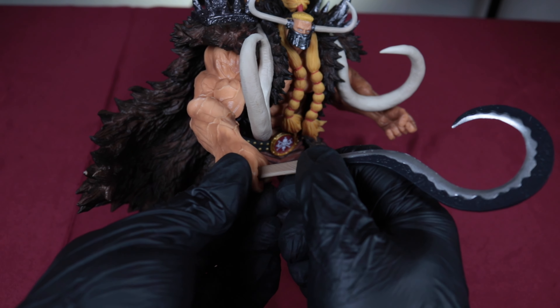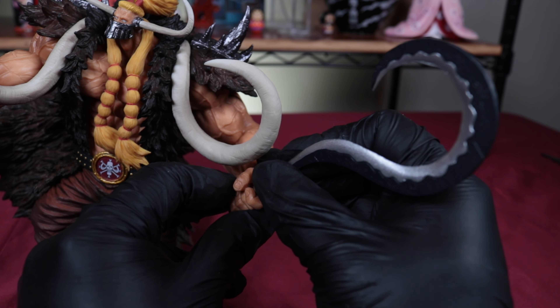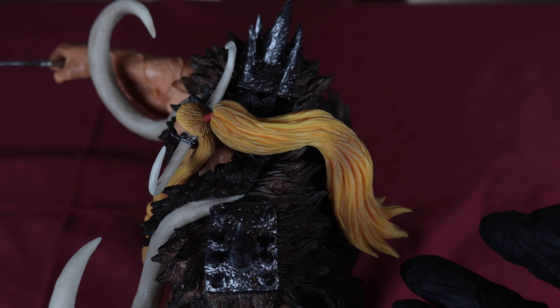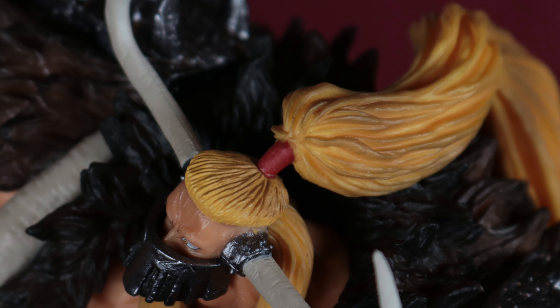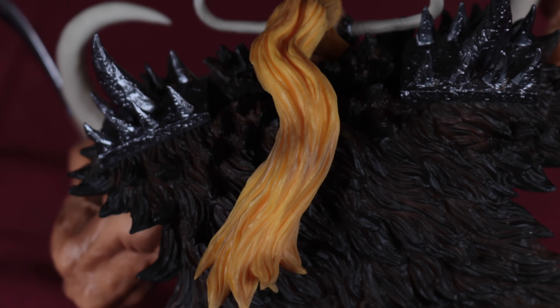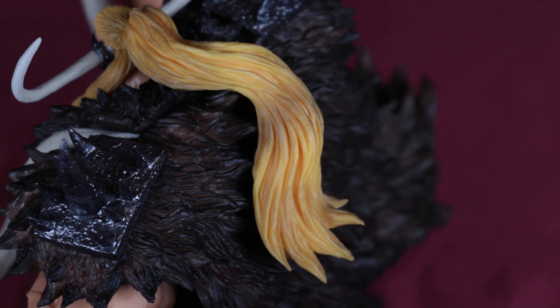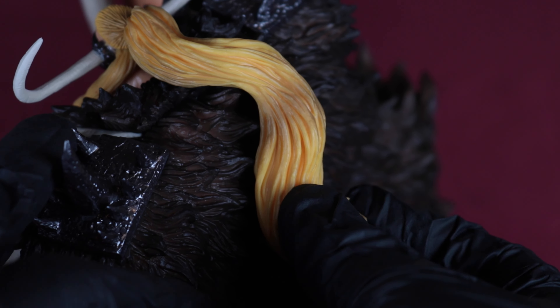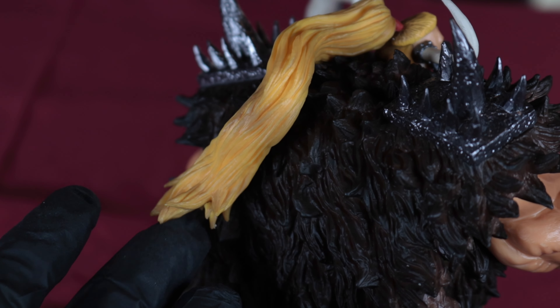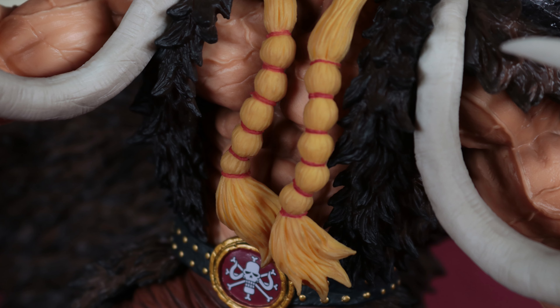He's holding one weapon in each hand — they just slide in like this. The ponytail does feel kind of fragile. It has this red hair tie, which gives it a thin point of connection, and the rest of the hair is just resting on the back. It could have been more secure if they'd put a peg there for it to stick into, but it's not going to fall off if you touch it — just something to be careful with.